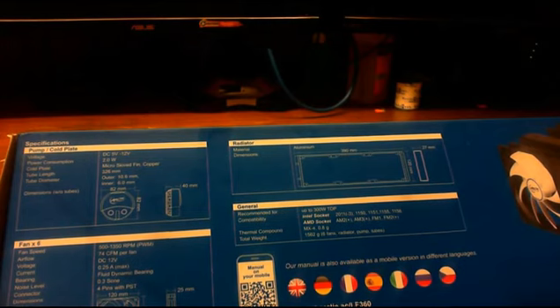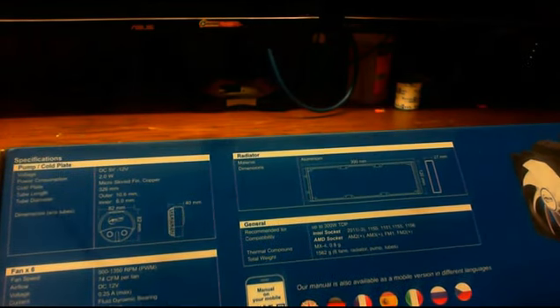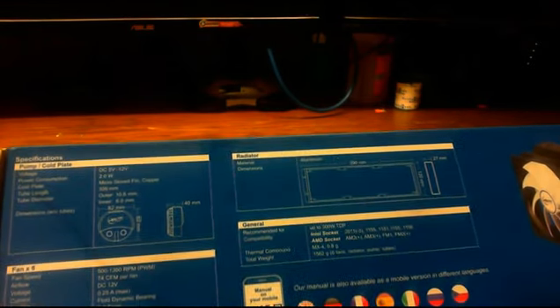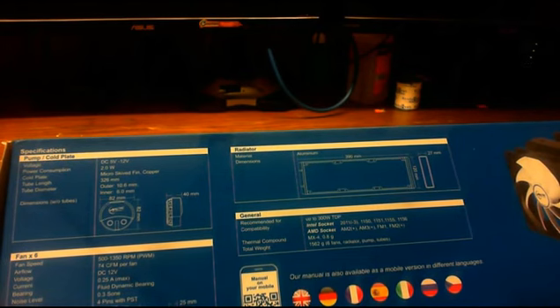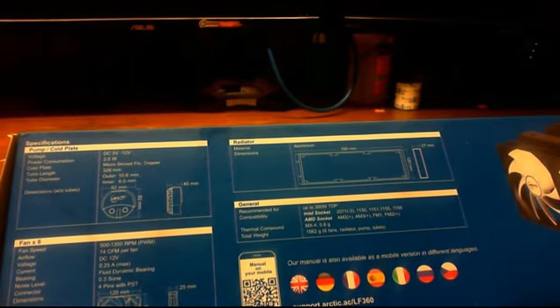The inner tube diameter is 10.6 millimeters and the outer diameter is 6 millimeters. The dimensions of the pump without the tubes connected is 82 millimeters by 82 millimeters with a thickness of 40 millimeters.